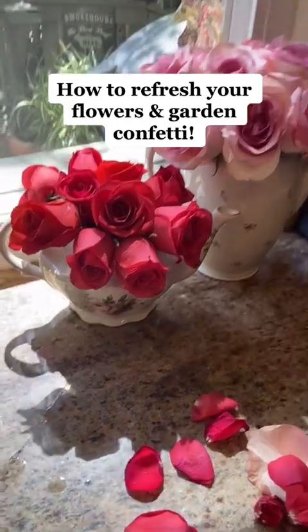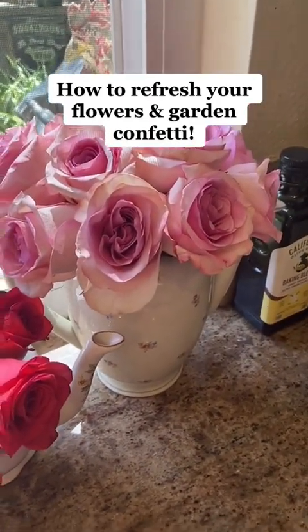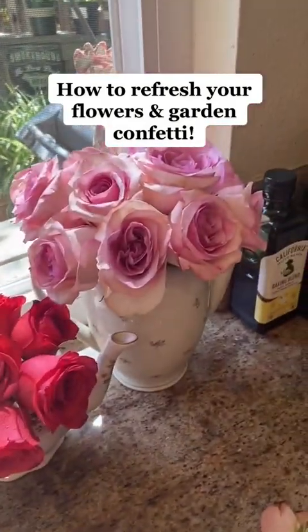Doesn't that look better? I think they look a lot healthier and fresher. I could have plucked off even more, but honestly, I don't mind a little bit of dings on the edges — I'd like to have some full volume.